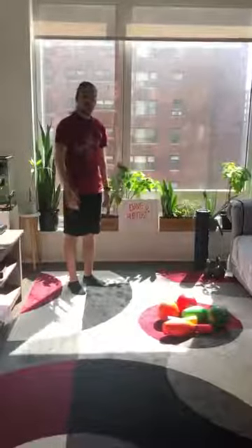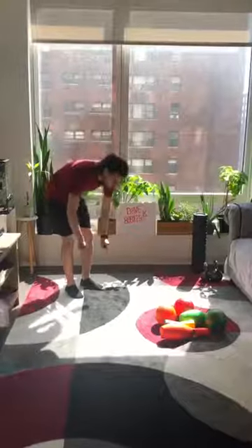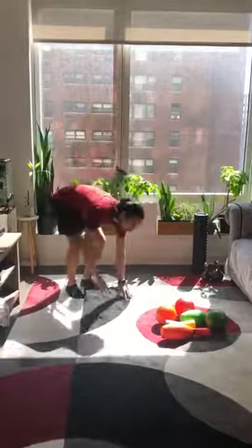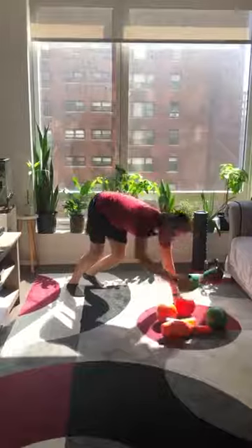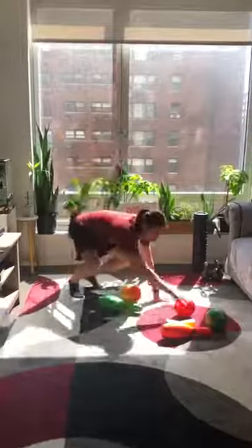Here's the fun part, guys. You are going to be the claw. Keeping both feet frozen to the floor, you're going to walk your body into your items, reach your hands across, and grab as many items as you can in one minute. You're going to have to move really fast.